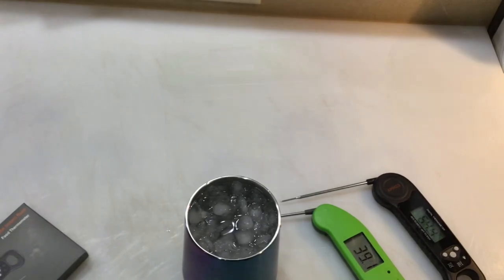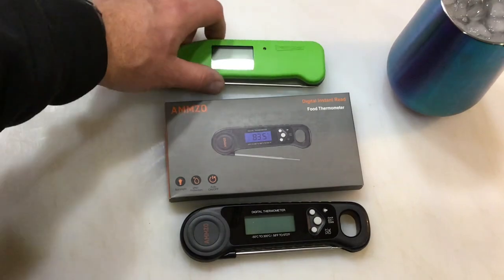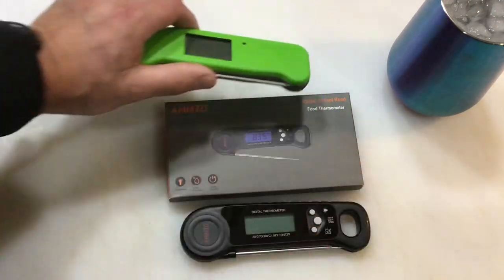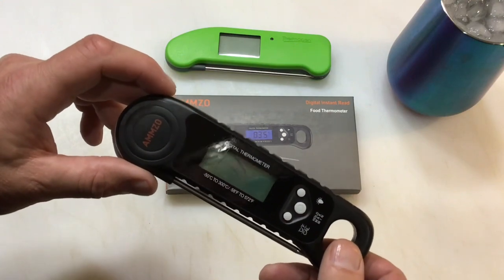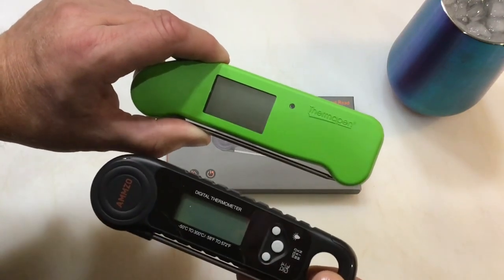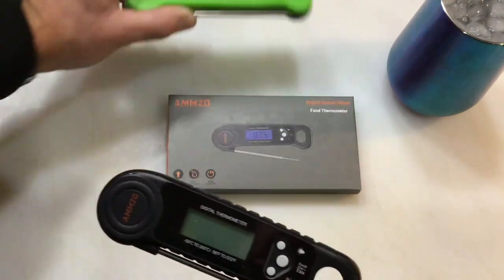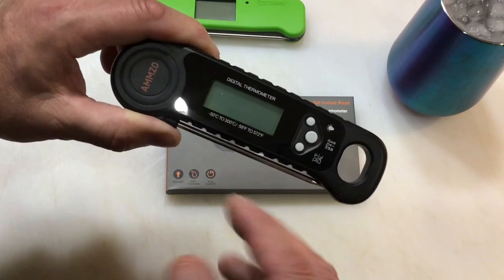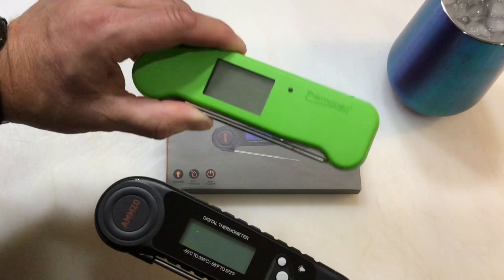Final thoughts: $90 versus $13. A lot of people will say ThermoWorks makes high-quality products and this isn't a fair comparison — the Thermal Pen has a five-year warranty versus one year for this one. But for an amateur like me, I bought the Thermal Pen because they claimed one second, and to this day I still don't believe it's one second. It's fast, but when you make that claim and don't hit it, that bothers me. The Amzo was honest — two to four seconds, three seconds more like it — and I agree.